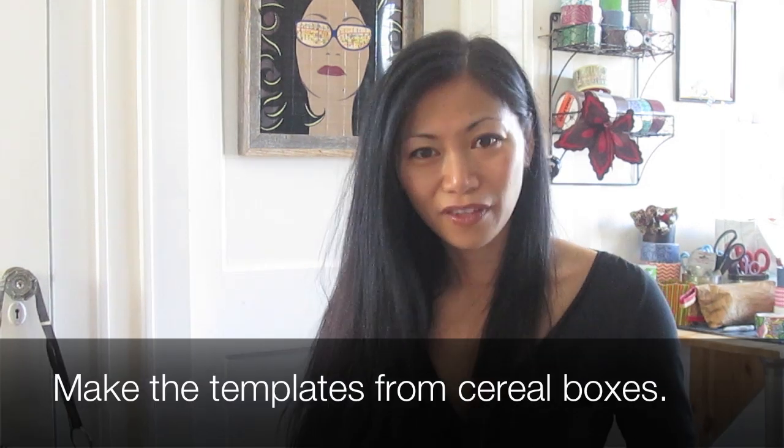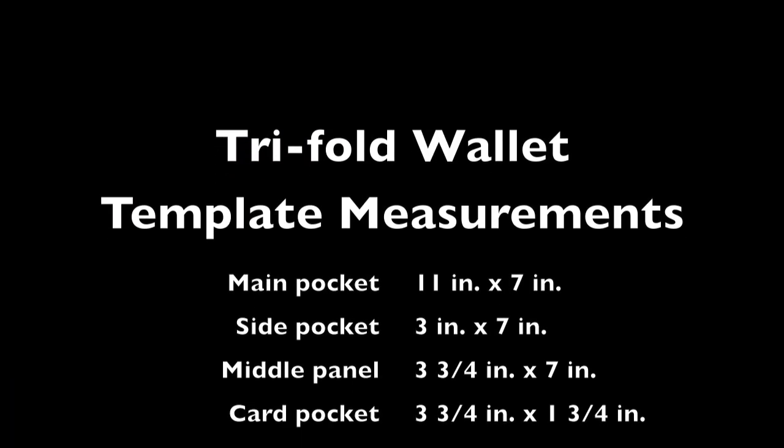To speed things up, I've made templates. For the trifold wallet, we have four, and for the bifold wallet, we have two. Let's get started.